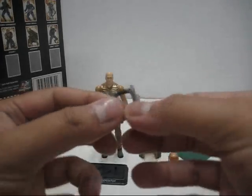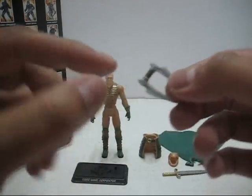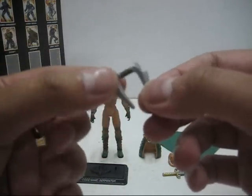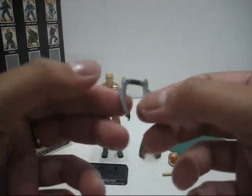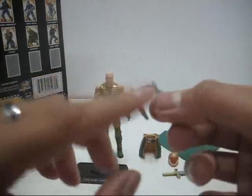First we have his dual blade — a very nice accessory. The only paint job on the dual blade is at the handle, which is painted in black. The entire thing is just pure grey plastic material. Very nicely done, though I really wish they had actually painted this more.